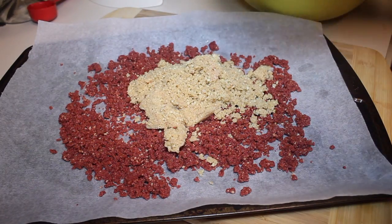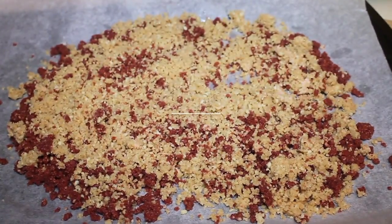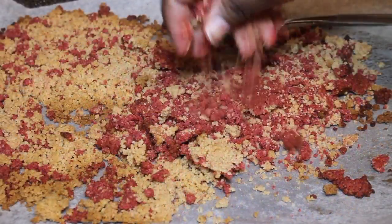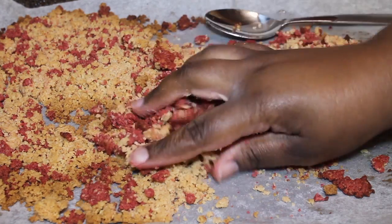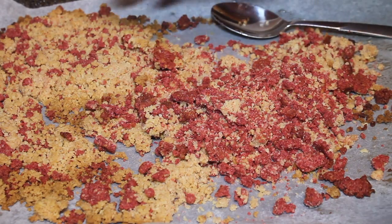For the white crumbles, it's just cookies, butter, and water. Bake both for about 10 minutes on 350°F, then crumble them up using your hands.